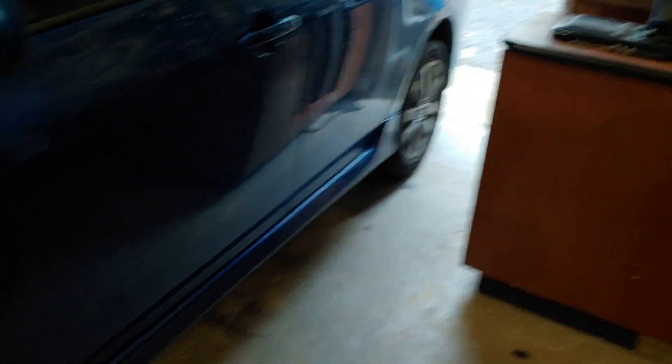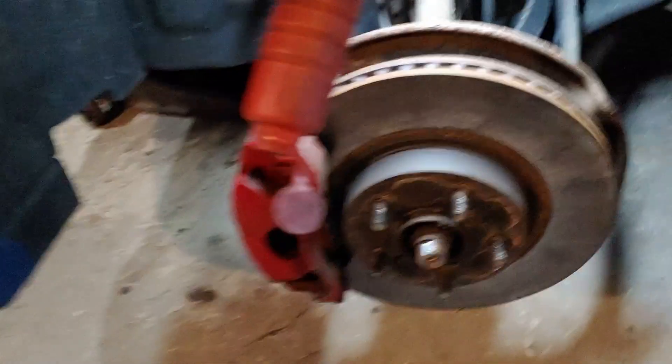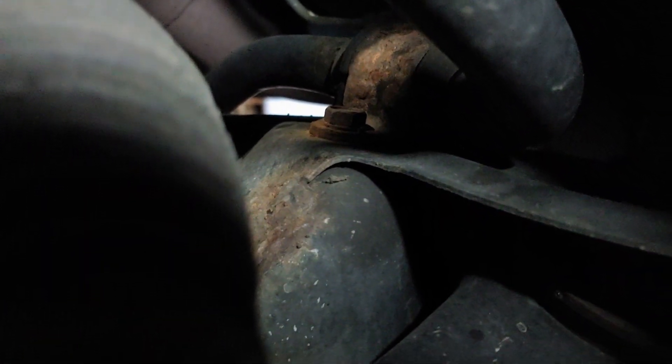When you jack it up, make sure you put some chocks behind the back wheels and put the emergency brake on. Get the front wheel off — this is your sway bar link here, which connects to the sway bar right there, and then the sway bar bushings are right there.